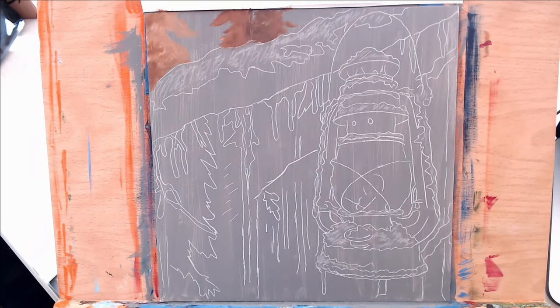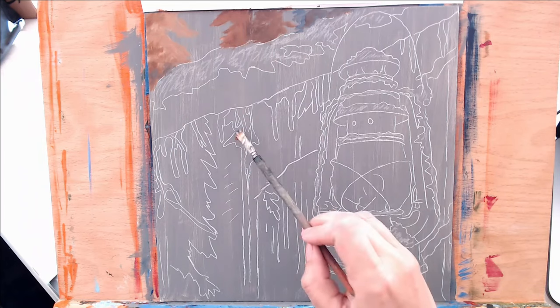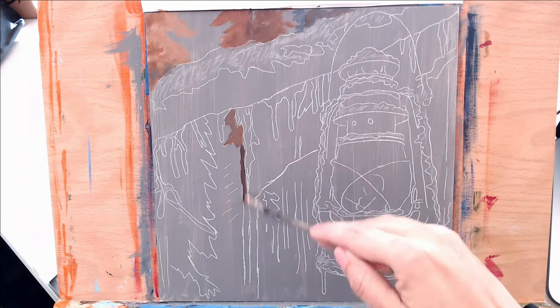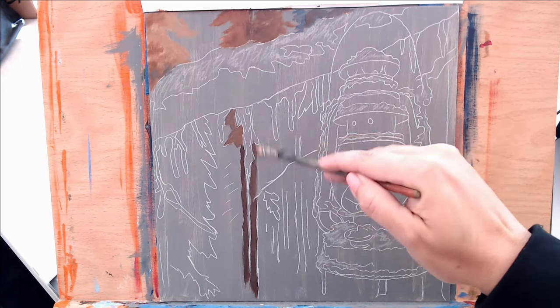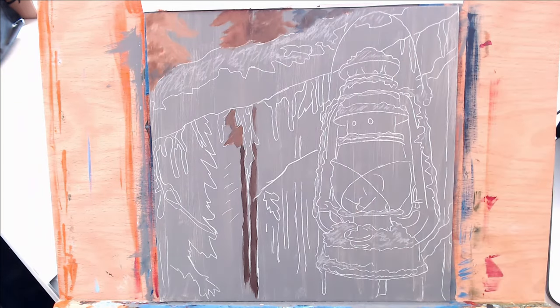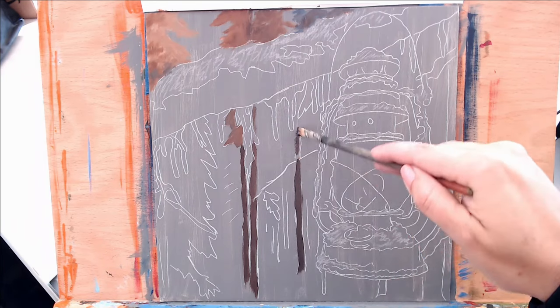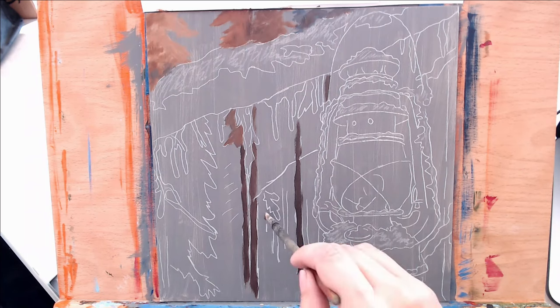I'm using some warmer tones — some burnt sienna, a little bit of red oxide, some burnt umber, and titanium white. I'm just varying the values, and in certain areas as the trees go down a little bit farther towards the ground, I start adding in more of my blues. The three blues I'm using are phthalo blue, Prussian blue, and cobalt blue. I just kind of intermix all of them — I use more of the phthalo blue throughout this painting but incorporate all the others as well.